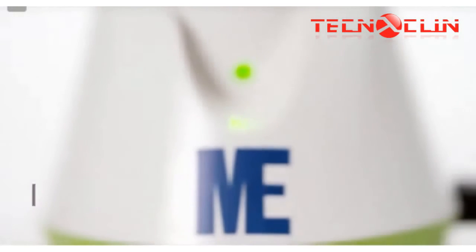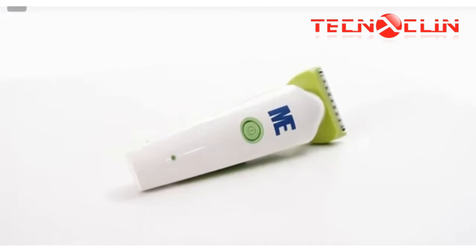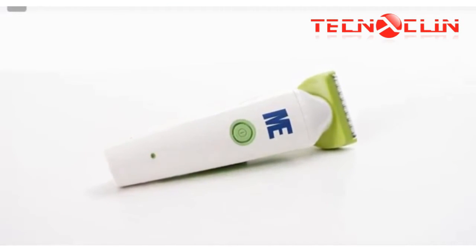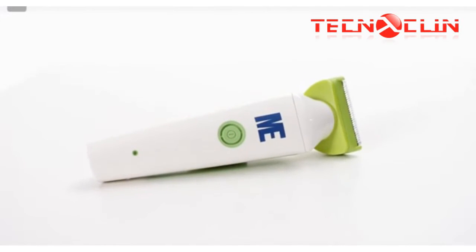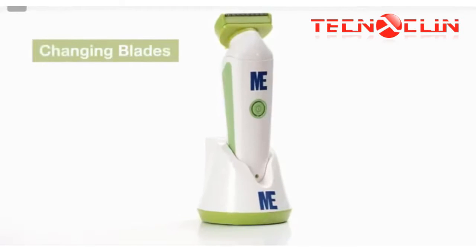When the battery is fully charged, the LED light will be green. When the battery needs recharging, the LED light will blink five times red and the clipper turns off. During recharging, the LED lights will be red.